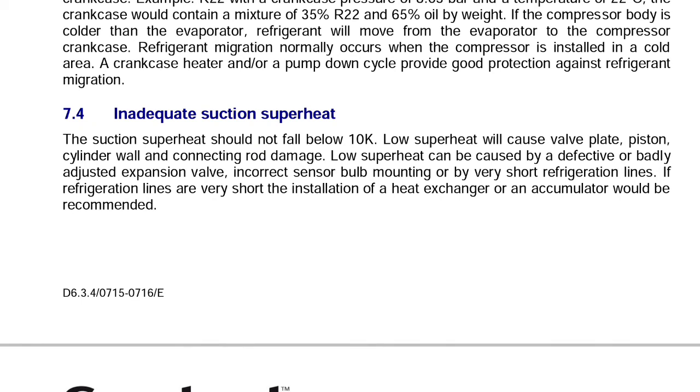So we have successfully set superheat for the system — the case superheat is set correctly, and the refrigerant returning to the rack will not feed liquid to the compressor, which would cause the compressor to break.